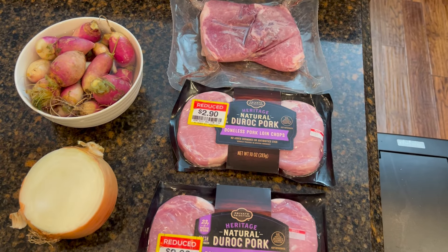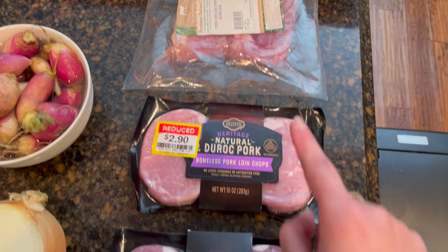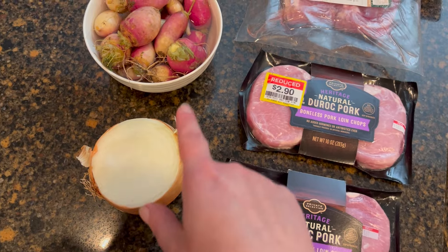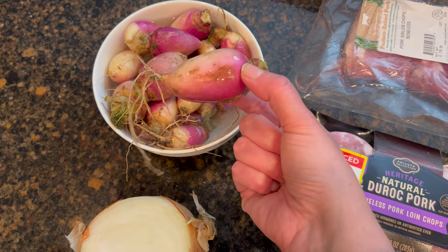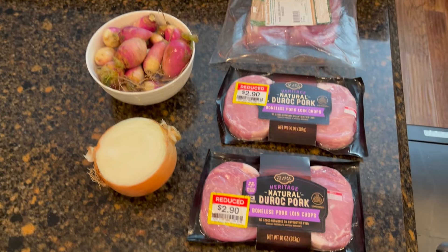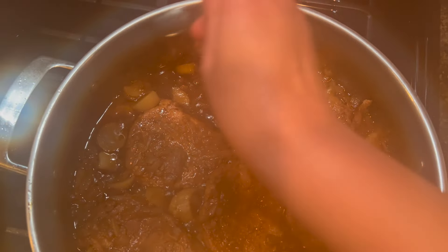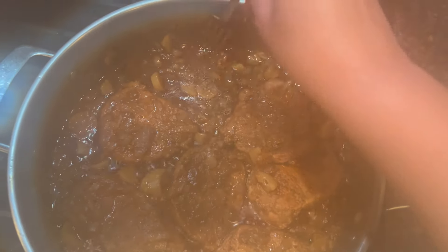Tonight for dinner we're going to have pork and turnips in a gravy. I have a couple of pork chops from Seven Sons and these natural pork loin chops that I pulled out of the freezer. I had this onion already cut in the fridge and some baby turnips from the garden. I'm going to cook these down with the onions and then mash them up to make them part of the gravy. Use the back of a fork to mash the turnips and it will thicken the gravy — nobody will even know they're in this.